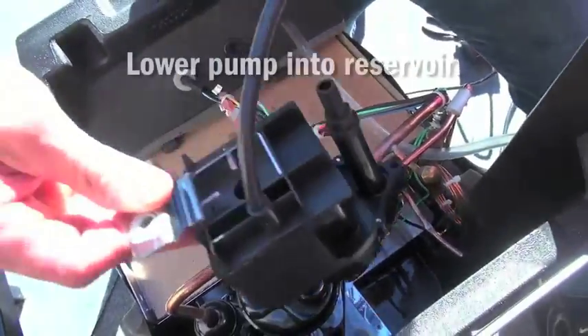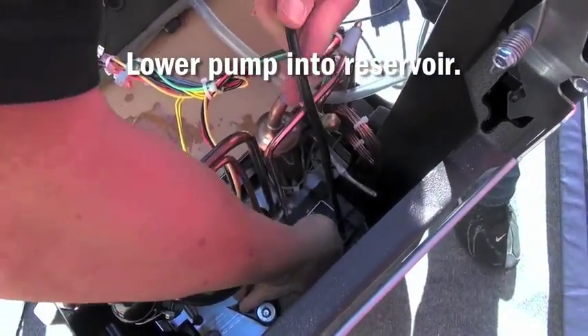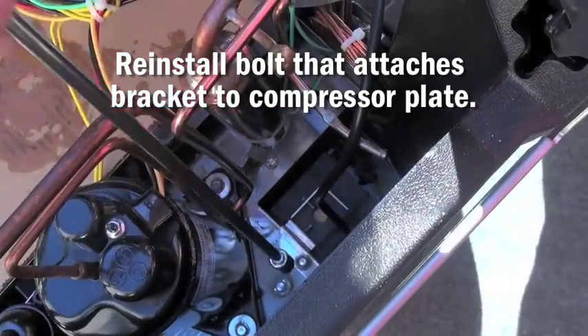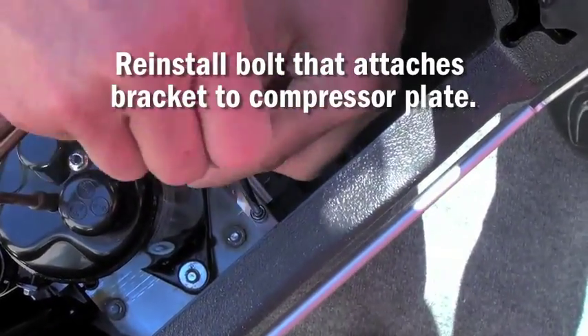Next, carefully lower the pump into the pump reservoir, then reinstall the bolt that holds the pump bracket to the compressor mounting plate. Next, tighten using a 3/8 socket with an extension and a ratchet.